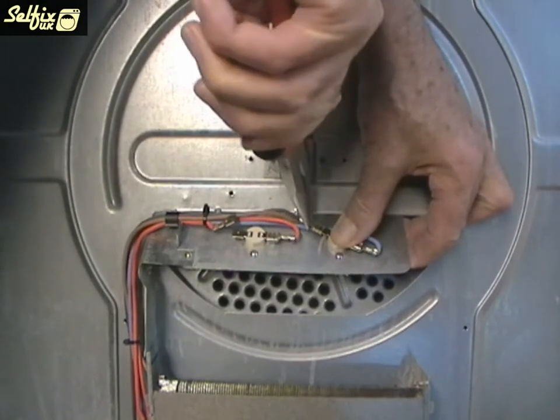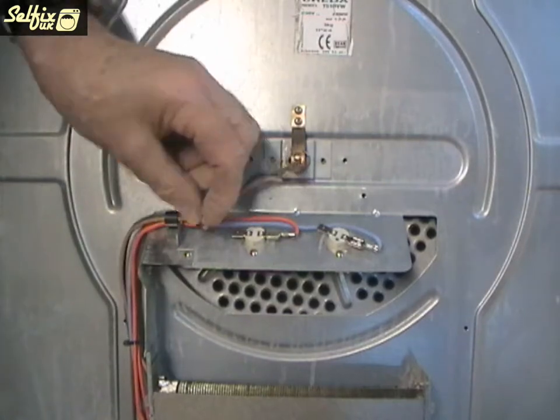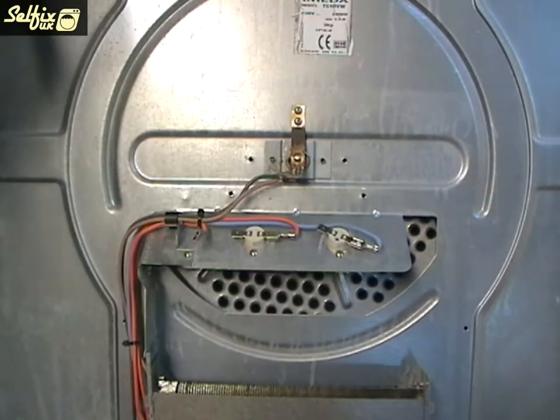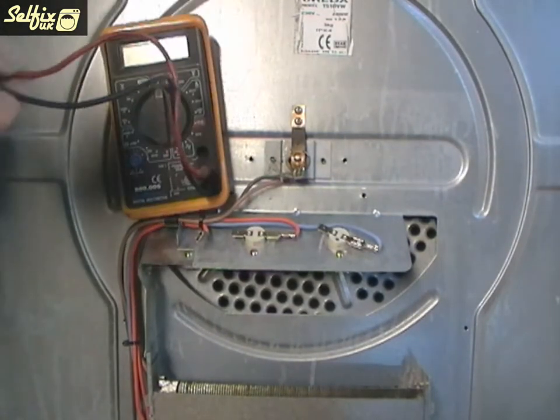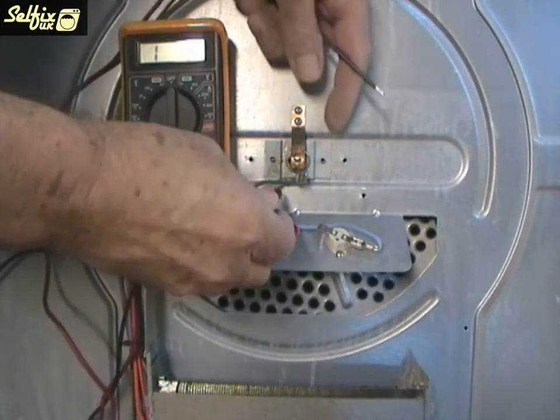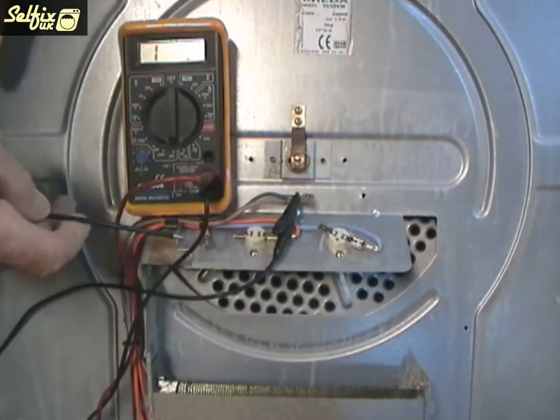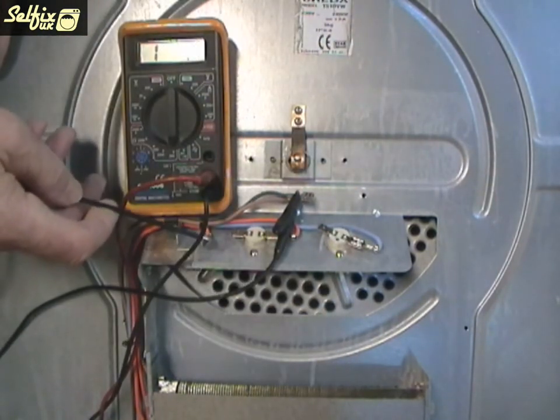Now before you start dismantling the machine it would be best to check whether the heater is faulty or not. To do this, first remove the two wires from the heater that connect onto the thermostats, then check the resistance across both wires. If you get a reading the heater is fine. As you can see there is a reading with this heater so we know that it's ok.